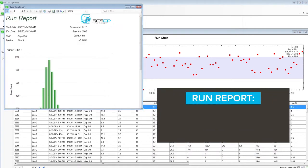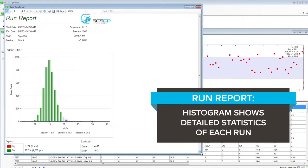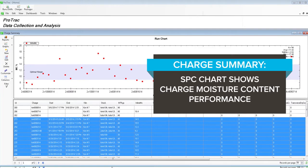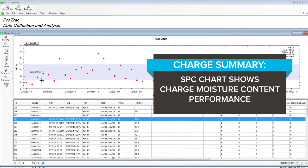RUN report: a histogram showing detailed statistics of each run. CHARGE summary: a statistical process control chart that shows charge moisture content performance.